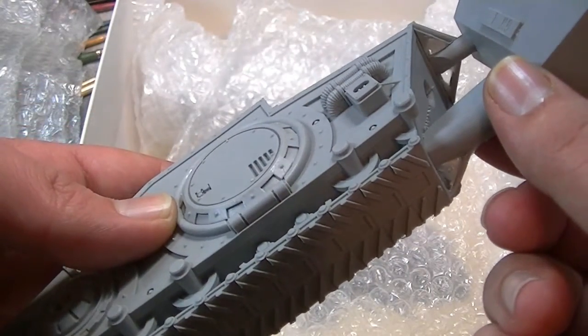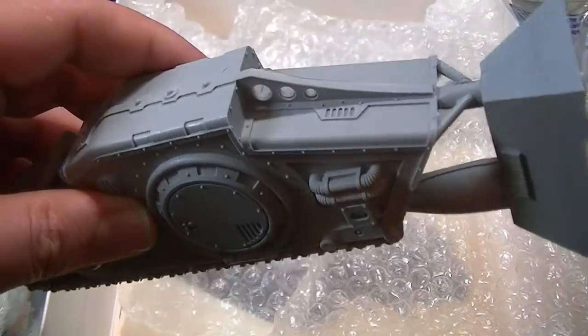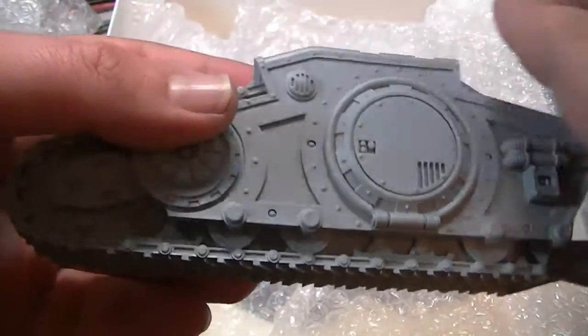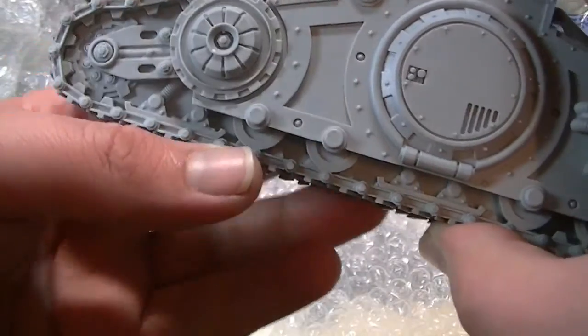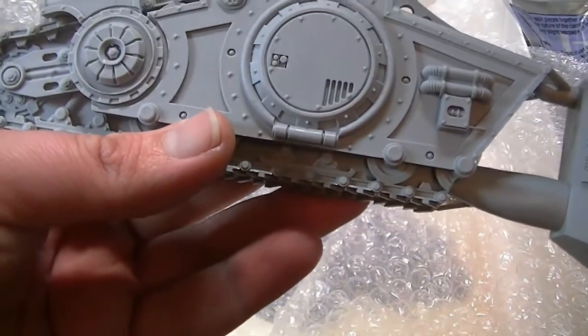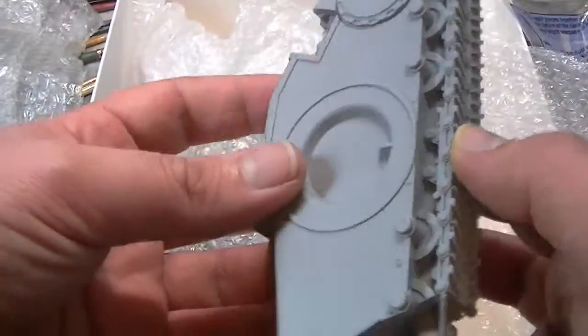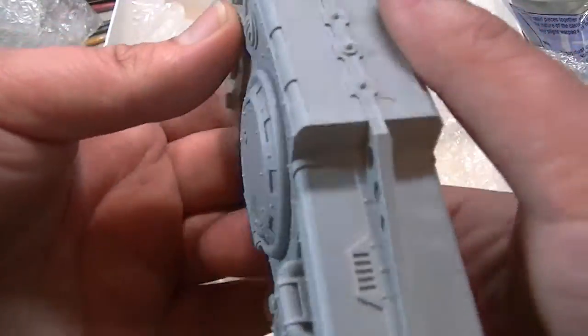I actually thought these tracks were going to be multi-part. This is fantastic, although I'm not overly excited about having to get this massive chunk of resin off here from where it was injection molded. Hopefully that doesn't wreck the entire model when I snap that off. I thought these were going to be like multi-part — oh, this is going to take the piss when I come to paint it. This is going to test my painting skills quite a bit.